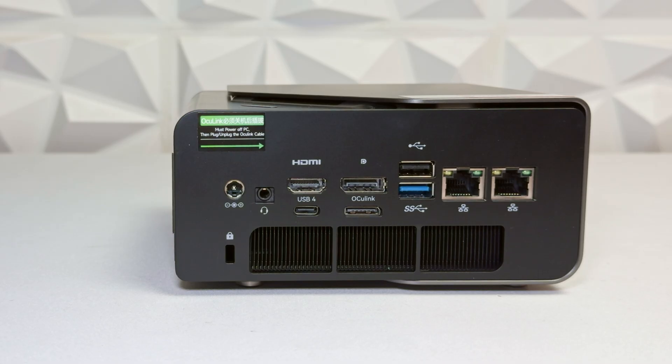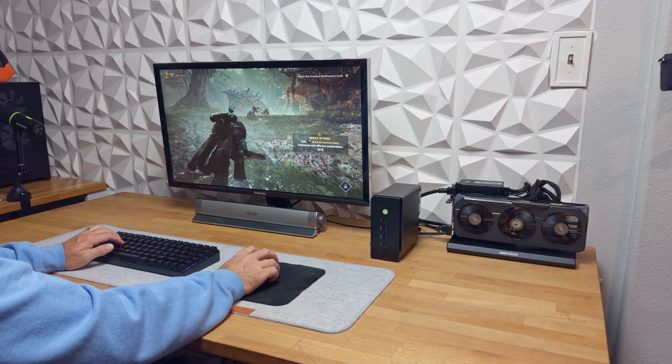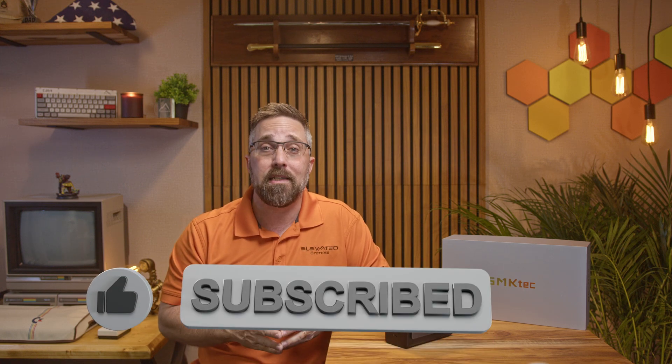And finally, there's a PCIe Gen 4x4 OCuLink port for external GPU support, so you know we're going to put that to the test. At the time of filming, the GMK Tech Nook Box K12 starts at $409 for the bare-bones version. The configuration I'm testing — with 32 GB of RAM and 1 TB SSD — is priced at $549. I'll leave a link in the description so you can check the current pricing.